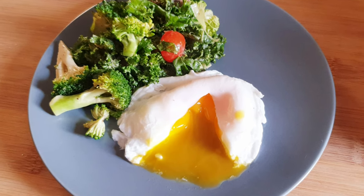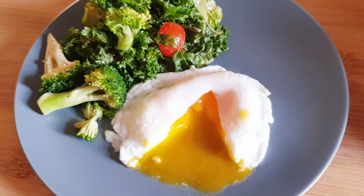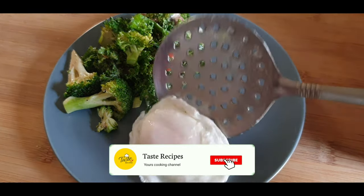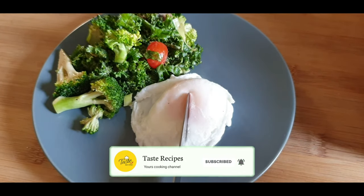Hey viewers! Today I will be making poached eggs. In this video, I will let you know some of the tricks and tips that I use for making perfect poached eggs.